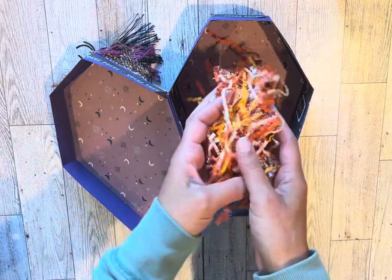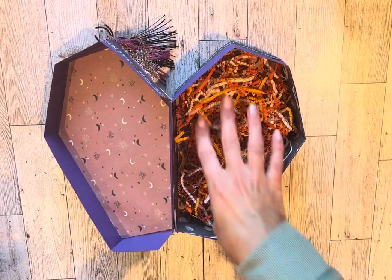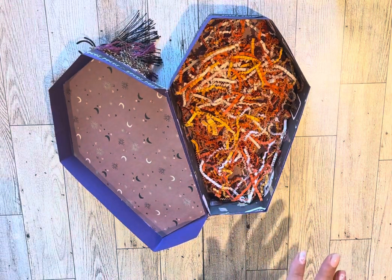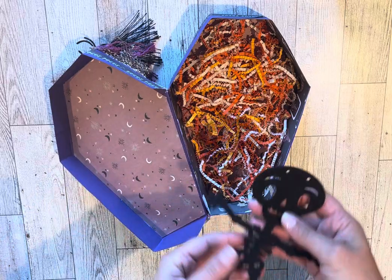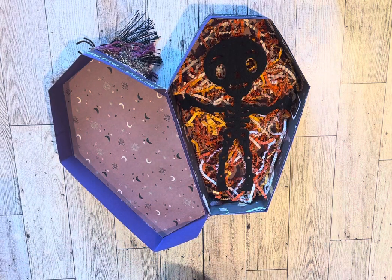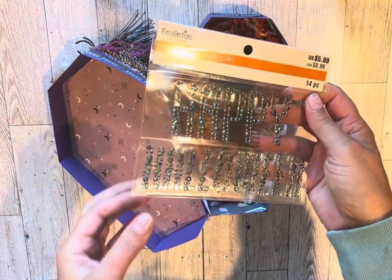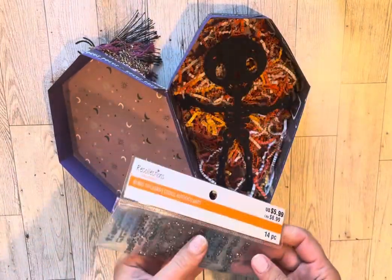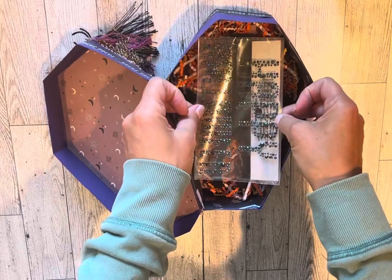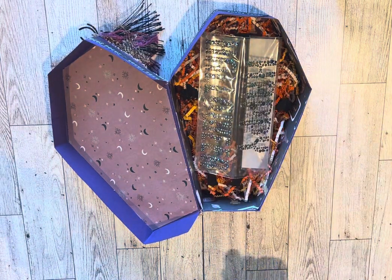I thought this filler would look cute because it's like candy corn colors, so I put a little bit in there. I like using it because you can flatten it down and fit a lot of stuff in there. Then I have this little felt skelly — I'll put him right there. For my two-dollar value store-bought goodie, it's a blingy sticker that says Happy Halloween. I have to fold it to fit in there because it won't fit any other way.